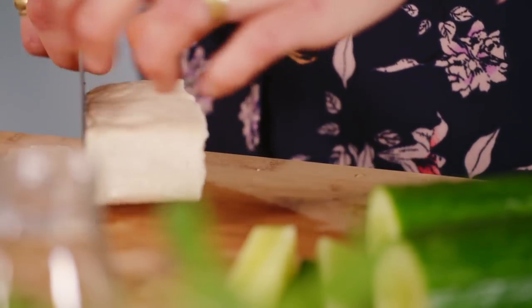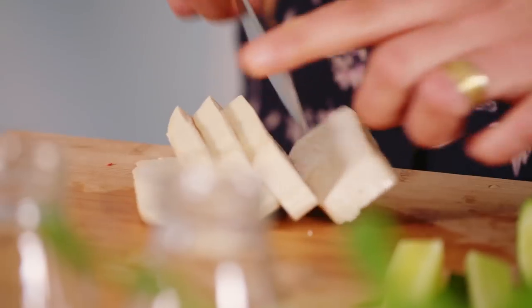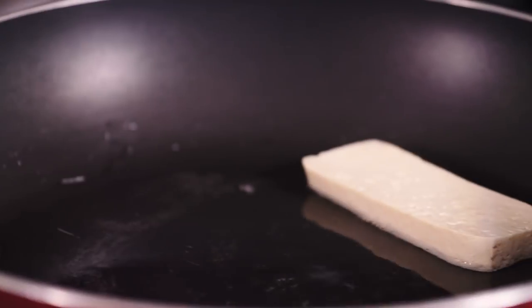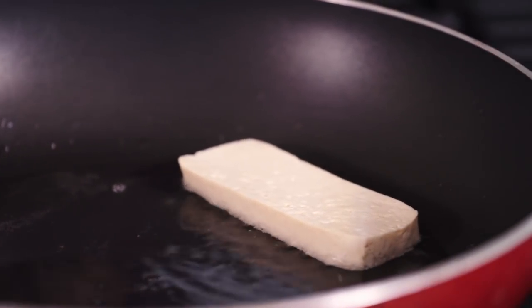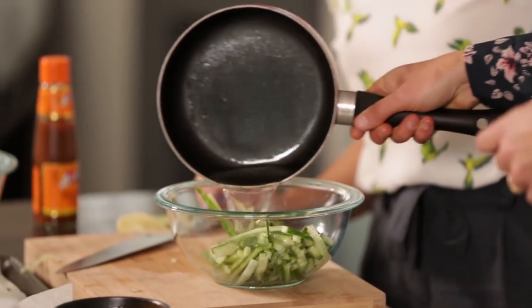Probably onto some tofu next. I'm just going to grill this — with a knife we'll just slice it up. I like to cook my tofu really slowly so it can get quite crispy on the outside. While we're cooking, we'll pour that pickling liquid over the cucumbers and just get them pickling.